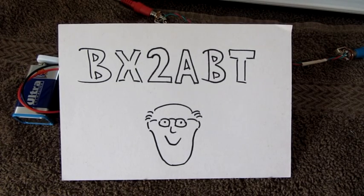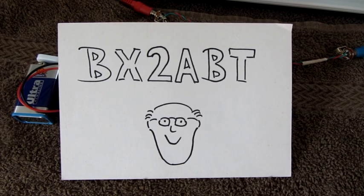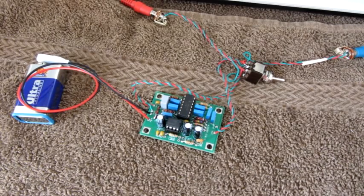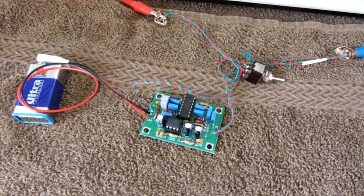Hello my fellow ham friends. This is BX2ABT, Hans in Taiwan. It's May 27th, the second day of the WPX CW contest. So no better day than to show you the latest addition to my setup: the HyperMite active audio filter. Designed by David Kripe, NM0S, and sold by the Four State QRP Group for $19 US, or $24 if you live a bit further out, like I do.